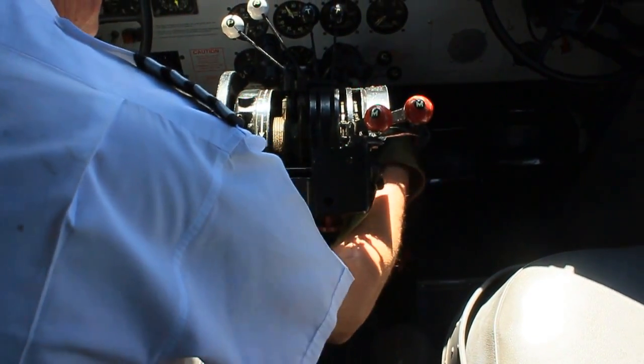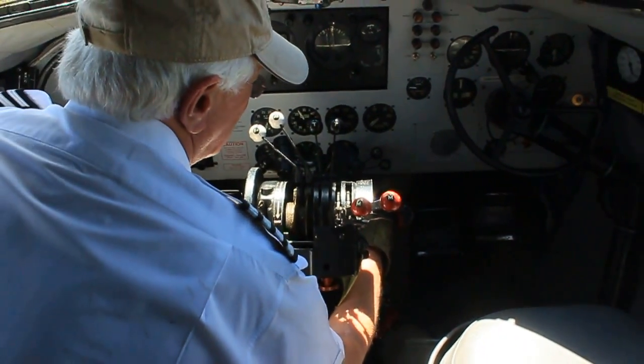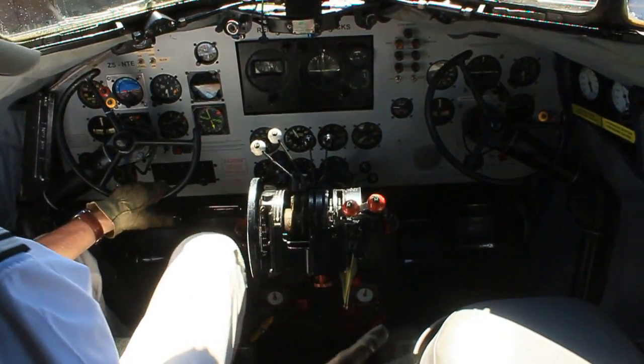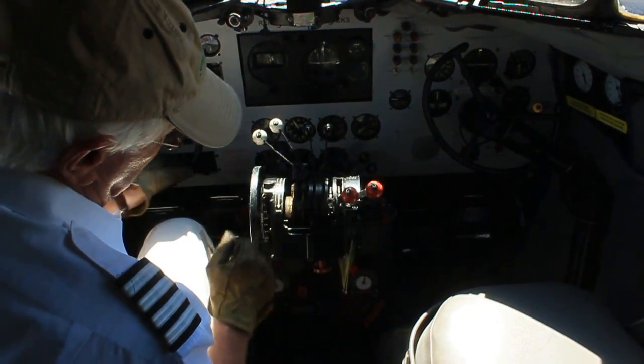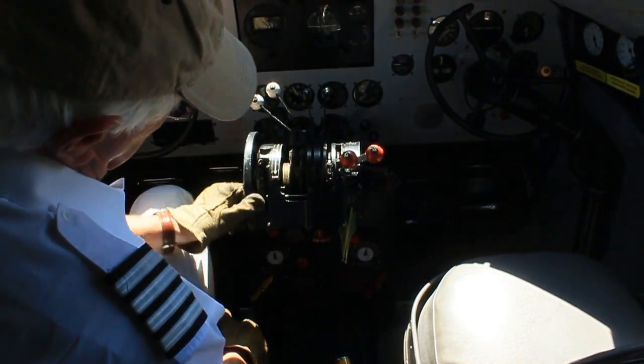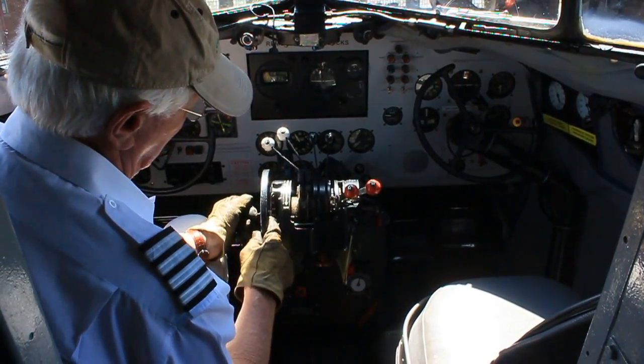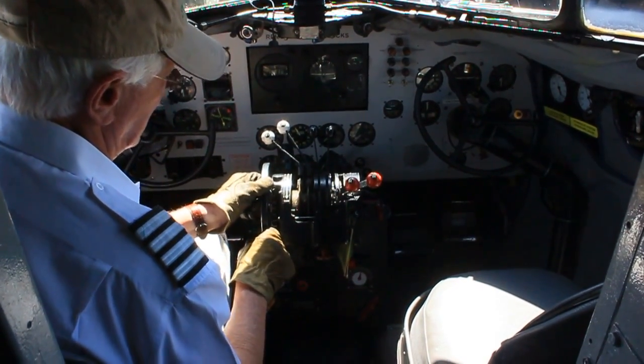The oil coolers are not fitted, so that's been removed. The carb is cold and locked. Then at the top of the pedestal, set the trimmer for the next take-off. For an empty aeroplane that's approximately two units and goes up.